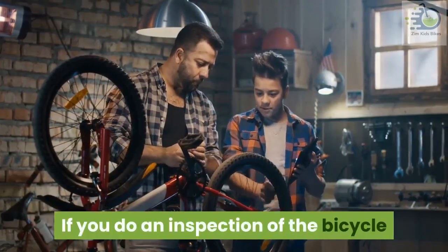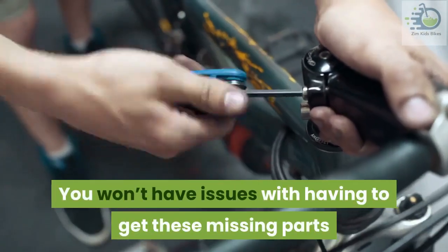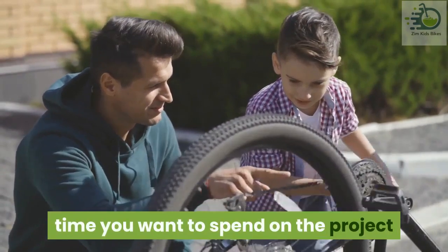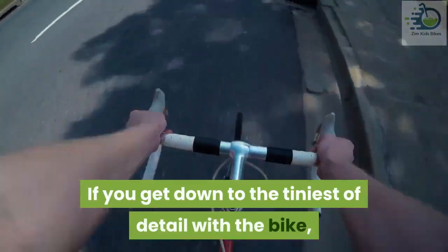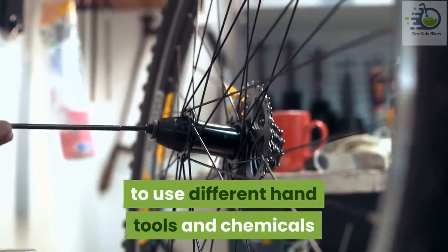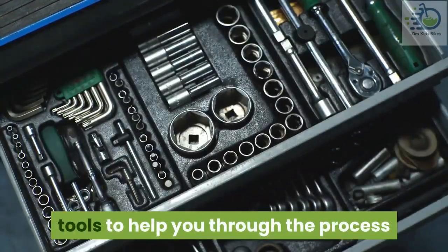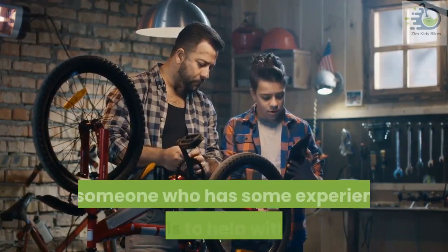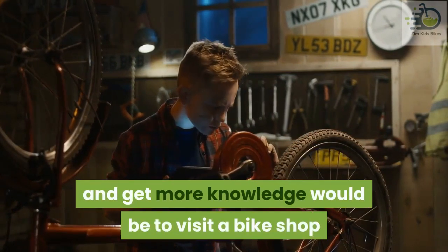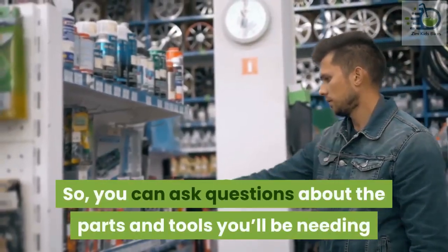If your inspection shows no parts are missing, you have a huge plus — you won't have issues getting missing parts and all you need to do is make a few cleanups. Another thing to note is how much time you want to spend on the project; getting into the tiniest detail might take much longer. This process will require different hand tools and chemicals, so it is important to have some experience with tools, or have a friend who does. Visiting a bike shop is another way to make the job easier — the attendants have more experience and you can ask questions about parts and tools you'll be needing.